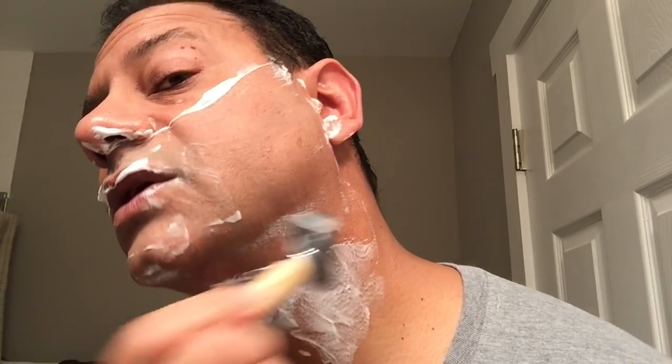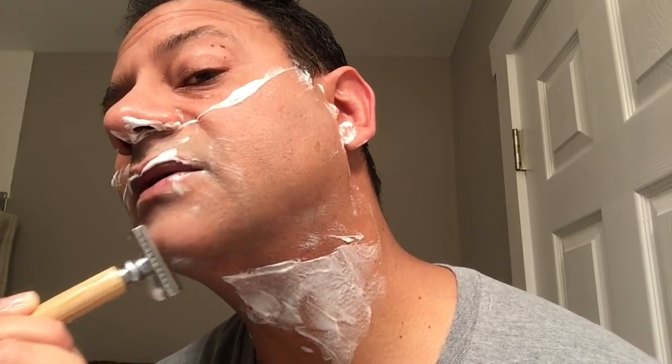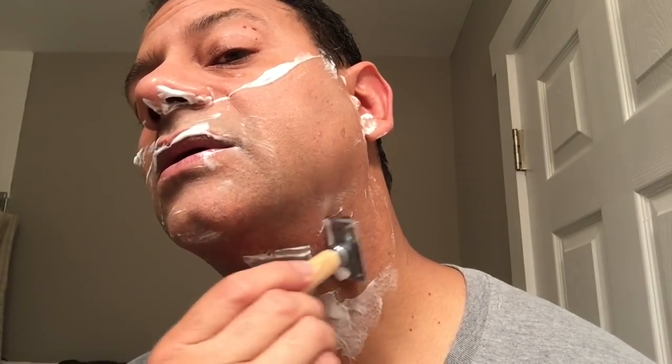It can be a little tricky under here. What I like to do is let the face dictate — let the contours of your face and neck dictate how the blade is going to go. Don't force it; believe me, you don't want to force anything in shaving. Third pass in the books — a beautiful, close, comfortable, relatively nick- and irritation-free shave.